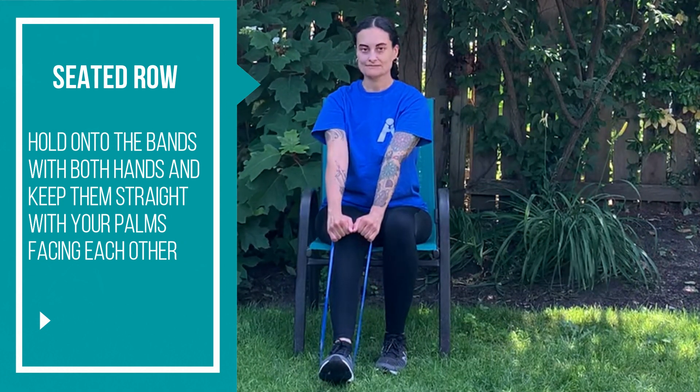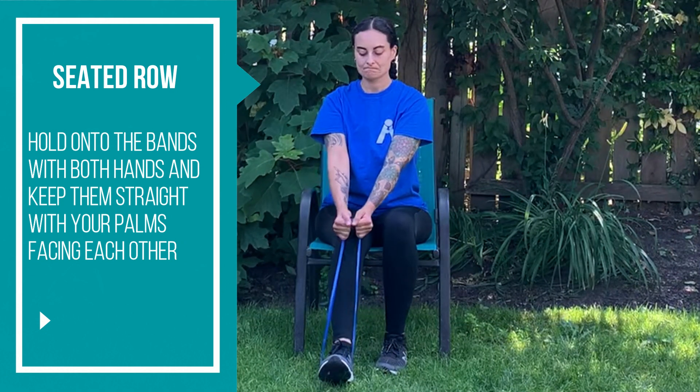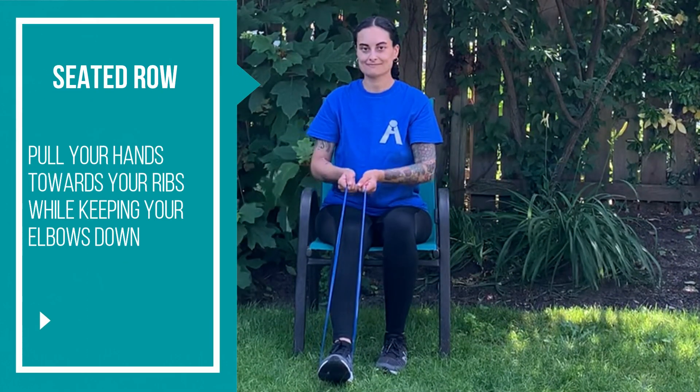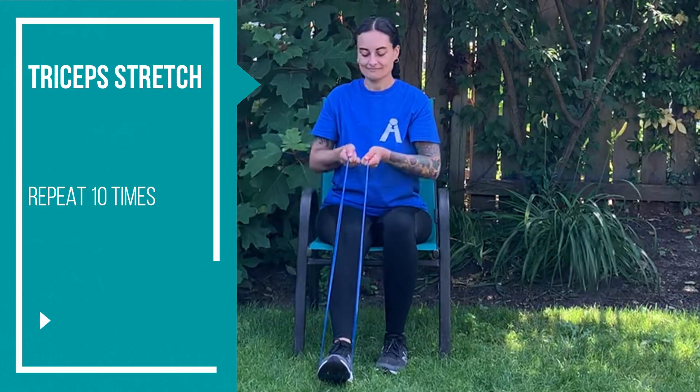Hold onto the band with both hands and keep them straight with your palms facing each other. Pull your hands towards your ribs while keeping your elbows down. Repeat 10 times.